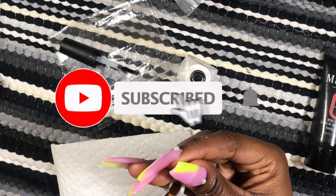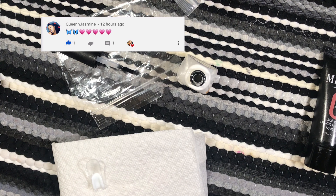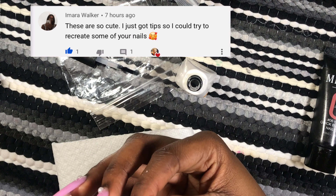Hey guys, welcome or welcome back to my channel, it's Ruba, and today we are going to be trying — finally, after a million years — trying to do poly gel nails the right way with dual forms.